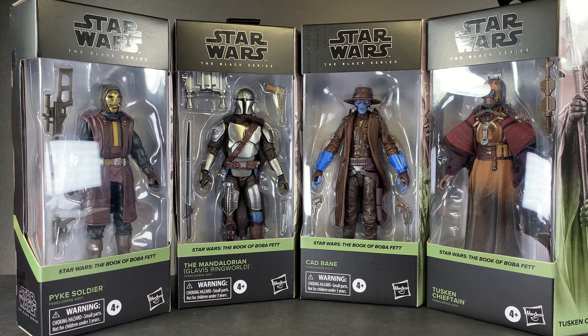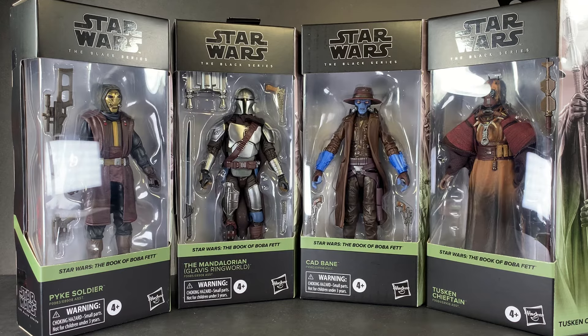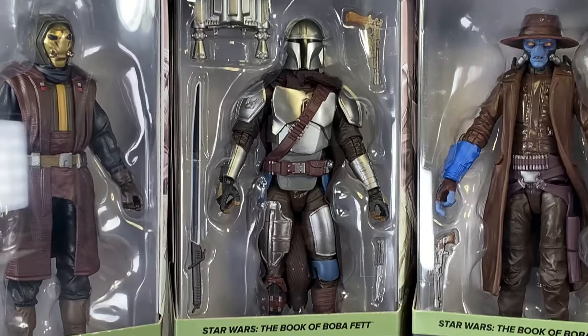I feel like I made that pre-order like years ago — it was such a long time ago. But yeah, I finally got my hands on this wave. And first up, let's take a look at my most anticipated figure of the year: the Mandalorian.